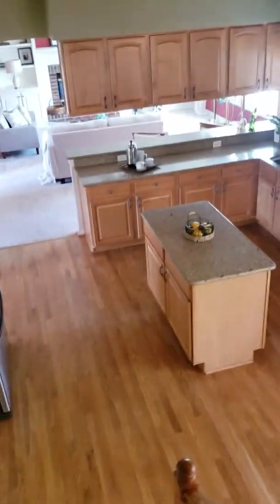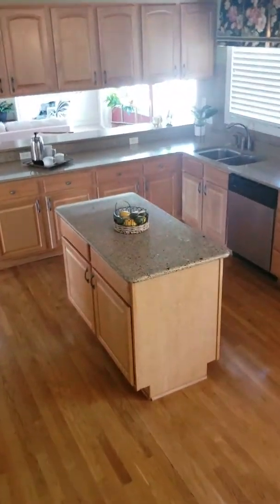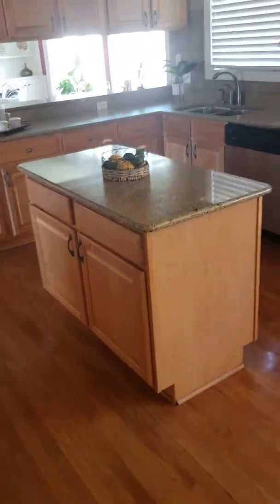Very nice and homey, but elegant. All the floors are in good shape.